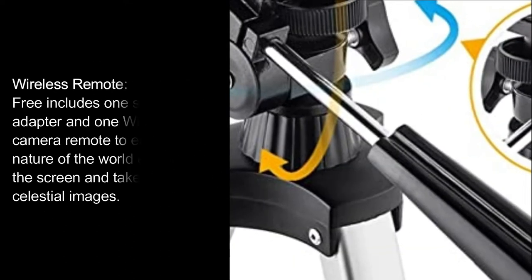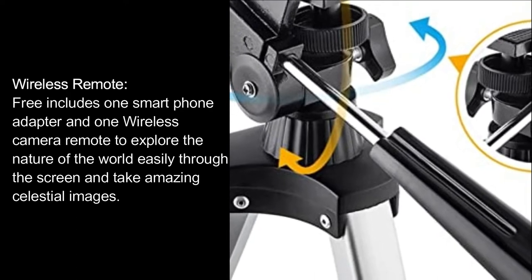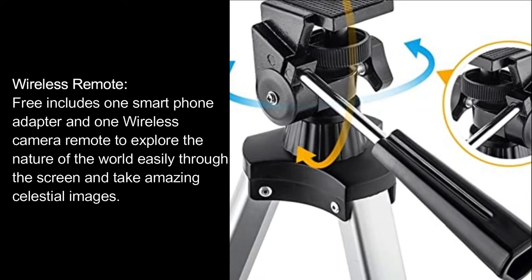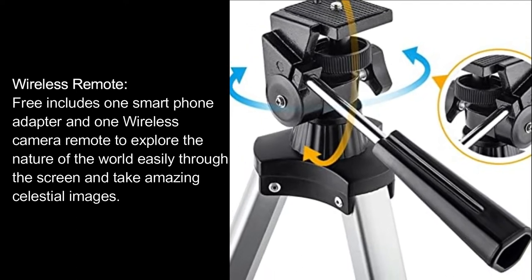Wireless Remote: includes 1 smartphone adapter and 1 wireless camera remote to explore the nature of the world easily through the screen and take amazing celestial images.